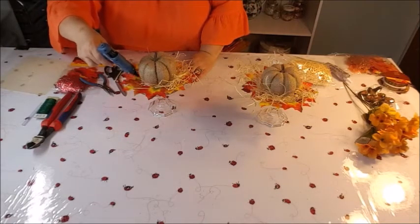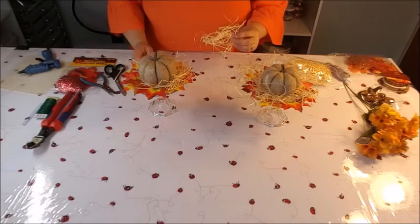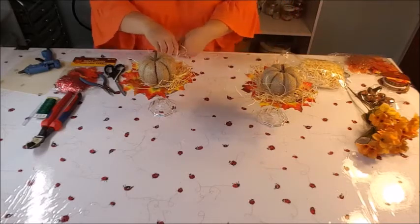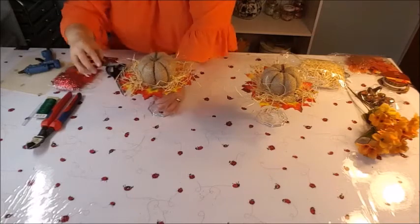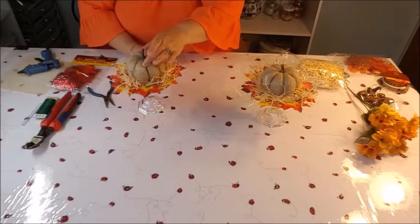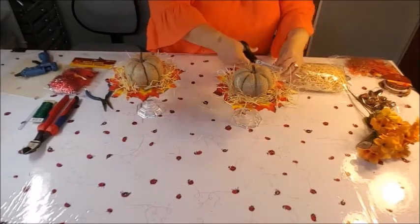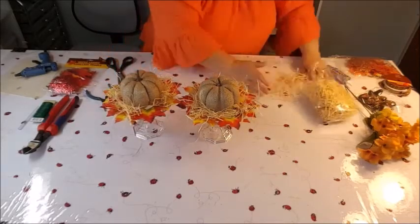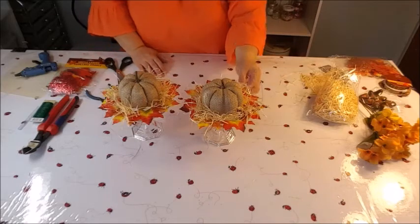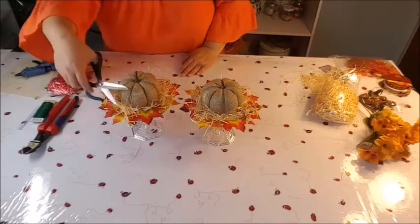One thing to mention about this excelsior: it's kind of like raffia, but it's more like shavings from wood rather than a grass. I did get a little splinter while squishing it, so watch out with this product. If it's too bushy, you can just use your scissors and trim it. Instead of the pumpkin, you could put a candle on it, but I wouldn't light it because of all the excelsior around — it would just be purely decorative.